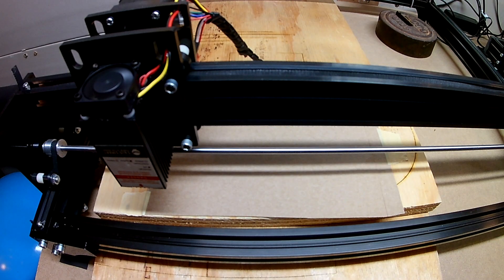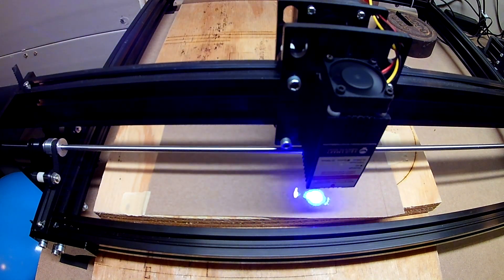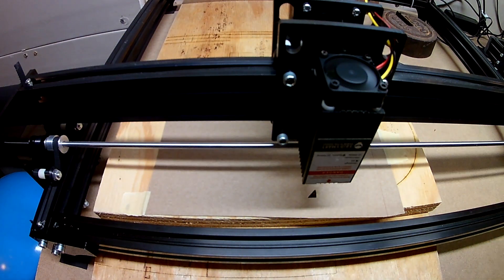This is a test burn doing image engraving using the LightBurn software. We're running at 10,000 millimeters per minute at 50% power, a 45-degree cut angle, and 0.1 millimeter resolution. Looking at that, it's just way too dark — it's burning right through. So I'm going to lower the power to 10%.